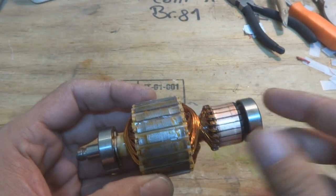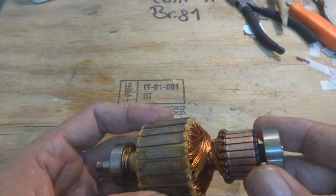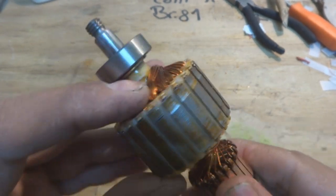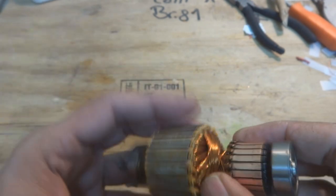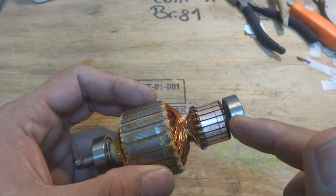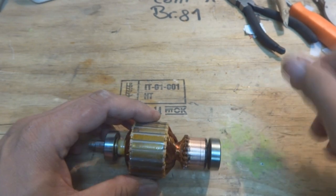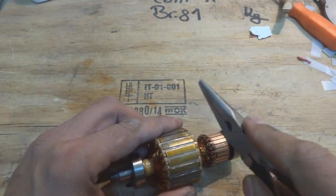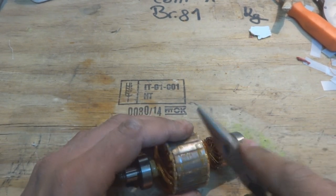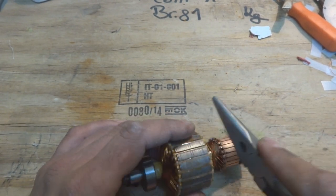Here is the armature after varnishing and insulating — this is the outcome. As you can see, the windings are now hard; they cannot move here and there as before. The commutator I also cleaned and scraped using a blade, so now it's clean and shiny. What we will do is press the commutator fingers a little bit so that if any centrifugal force comes, the winding ends will not come off.